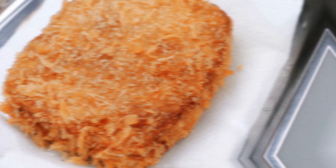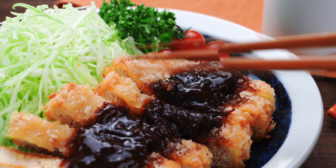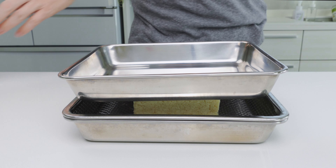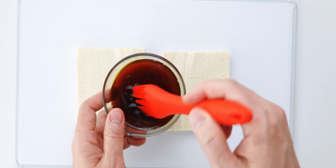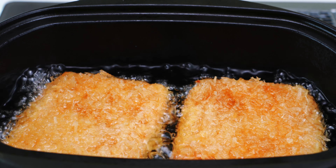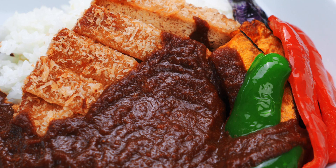Katsu kare consists of two parts: there's the katsu, or cutlet, and the kare, which is just the Japanese pronunciation of curry. I've shown you the best way to make a meaty and flavorful tofu katsu before. To give you a quick recap, it's made by freezing the tofu before pressing it to remove any excess water. This gives the tofu a meaty texture, and then I paint on a mixture of marmite and vegetable stock to infuse it with tons of umami. Then I batter and bread it before deep frying the katsu until it's golden brown and crisp. For my vegan katsu kare, I also like to fry up some colorful vegetables for some contrasting tastes and textures. If you missed that recipe, I'll include a link at the end of this video and in the description below.